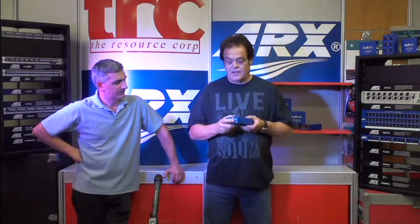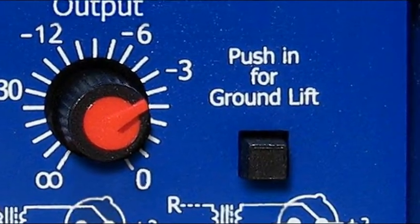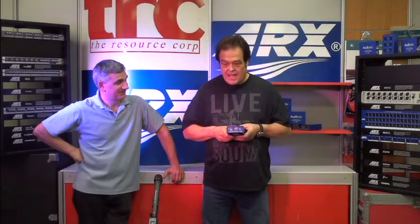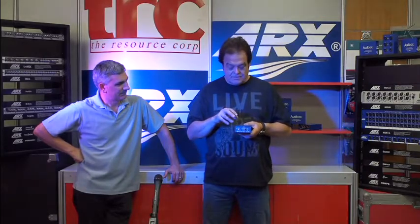It also has a ground lift switch. That's mainly to stop the noise coming out of your computer. Sadly, not all computer power supplies — and especially laptop ones — are built very well, and it doesn't matter how much you pay for them, they just go all the way through. By doing this, it removes all noise carried down the ground, or the earth, whatever you like to call it — the audio ground or earth — into the system.